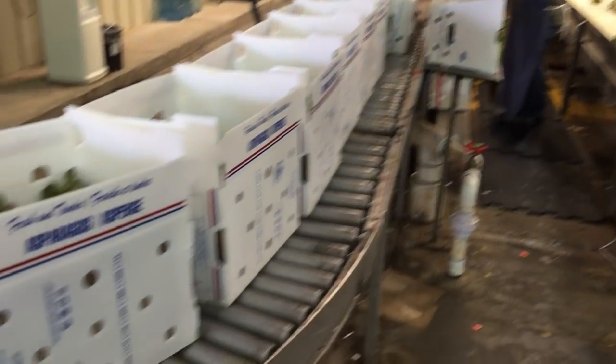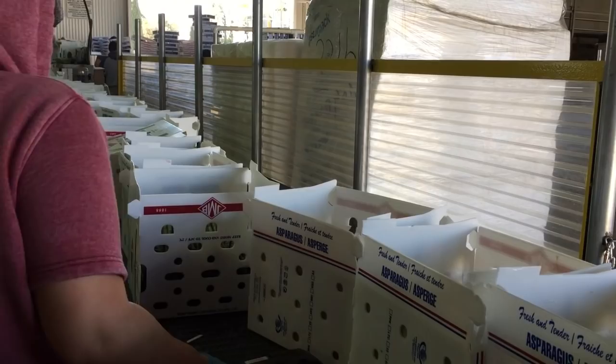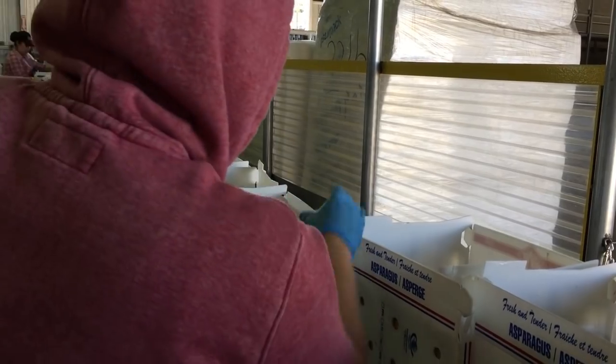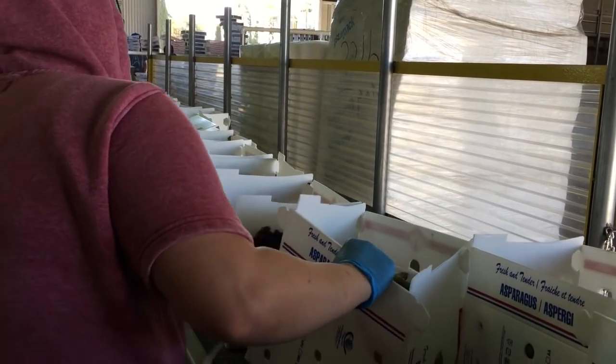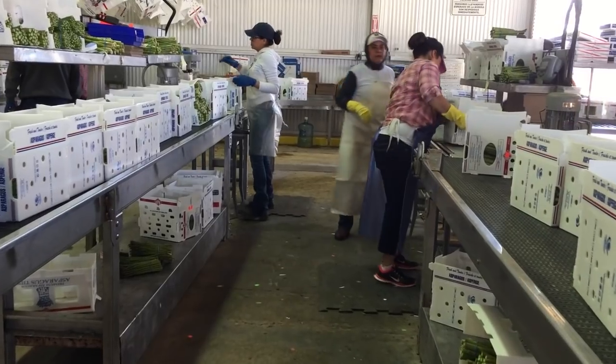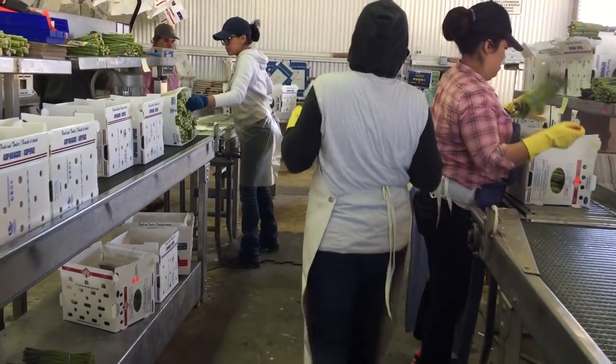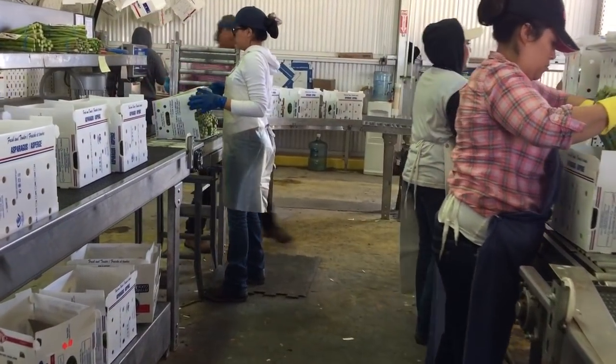Once a box is complete, it continues on the conveyor line to be labeled. There is then an additional quality control step where the workers check to make sure that the packed box weight meets the customer specifications.